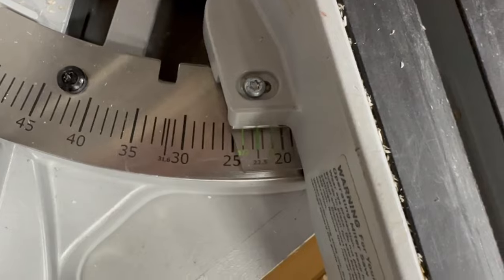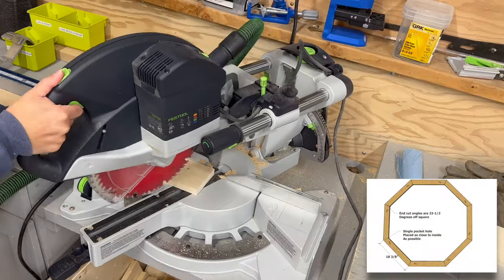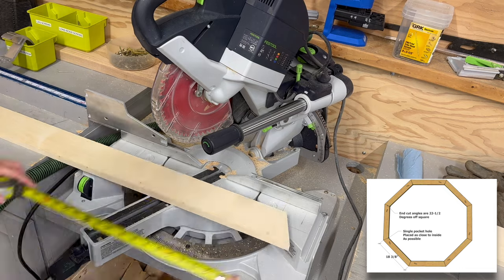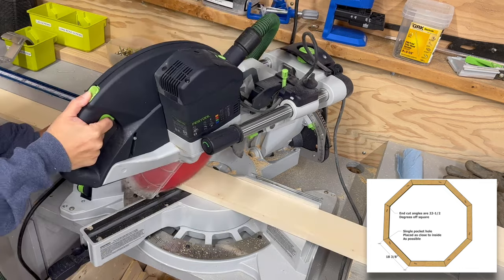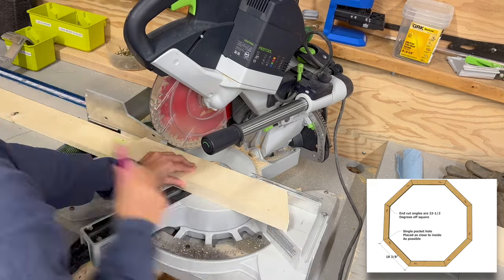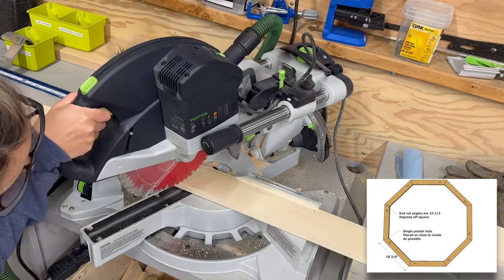My name is Anna White. In this video I'm going to show you how I built this coffee table. You'll need a miter saw and we'll start by building the tabletop. This is the octagon that goes underneath the tabletop — we'll cut it down to a circle in later steps.